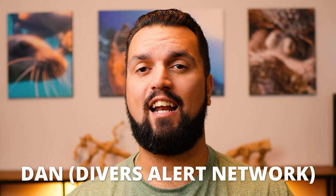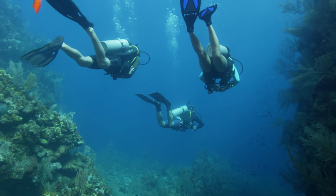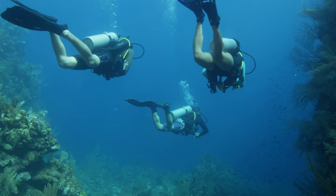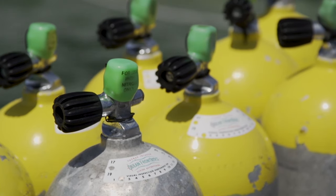Well, unfortunately, this is a story that's been documented multiple times by groups like Divers Alert Network, and it's found so often that the diver just didn't analyze their tank before they got in the water. This means they had no idea they were diving nitrox and they wound up exceeding their MOD, or max operating depth, for the gas that they were breathing from, ultimately resulting in a seizure.